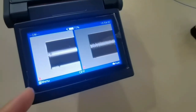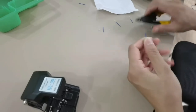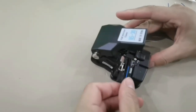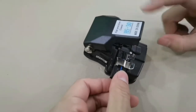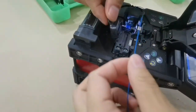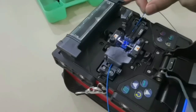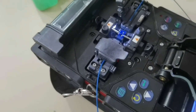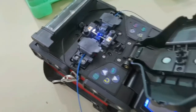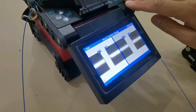Then we cut another fiber to see the fusion result. We put on the fusion splicer and see the cutting result.